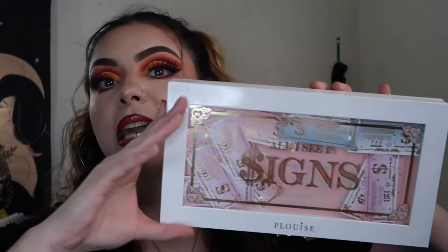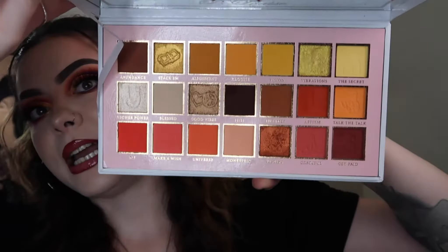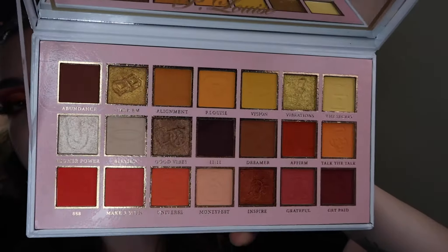The color story on this palette really, really spoke to me so I am really happy that I picked it up. But here's what the inside looks like in case you guys have not seen it yet. I'm not going to be doing swatches or anything like that just because I feel like I'm not very good at doing swatches.